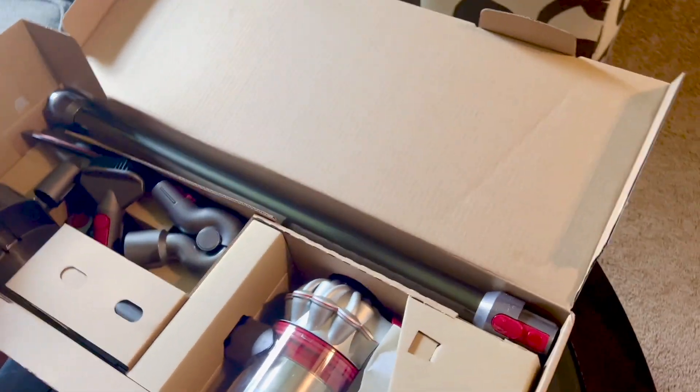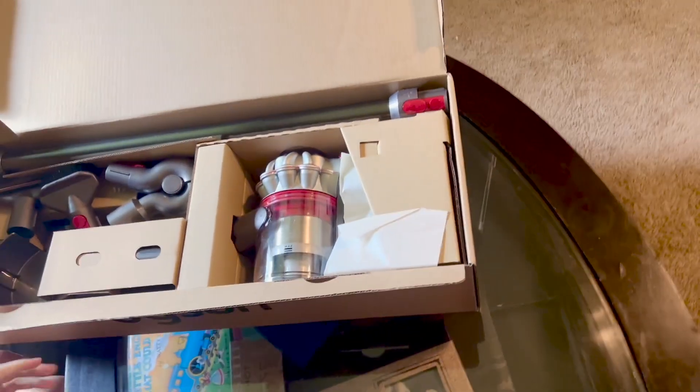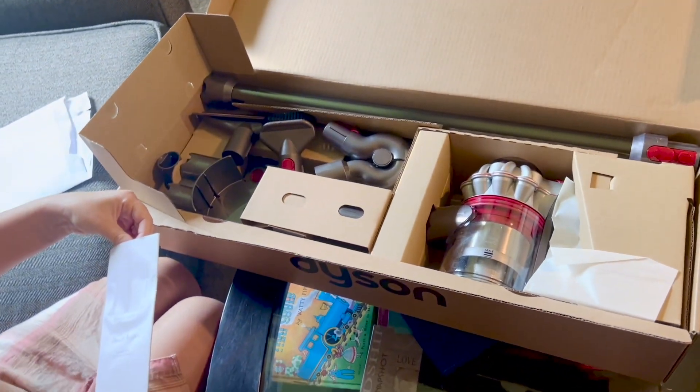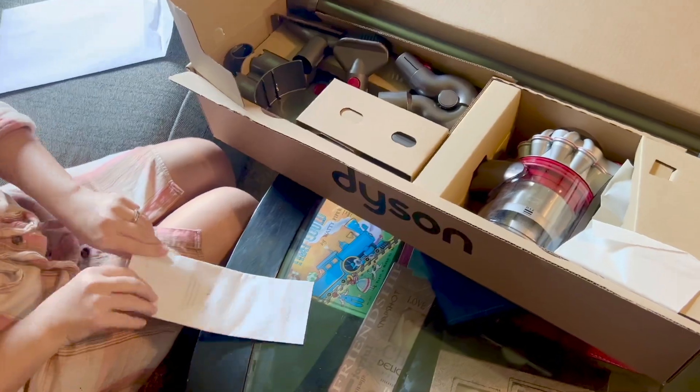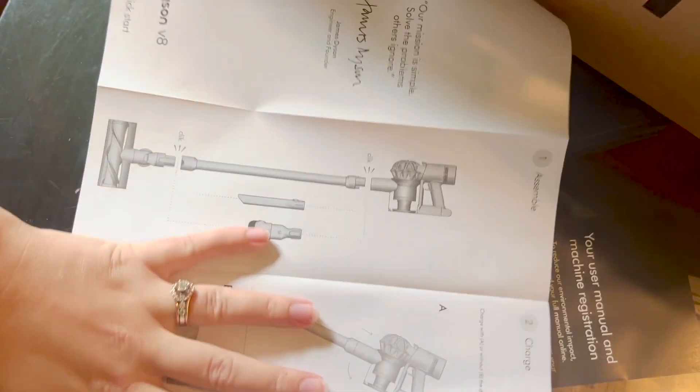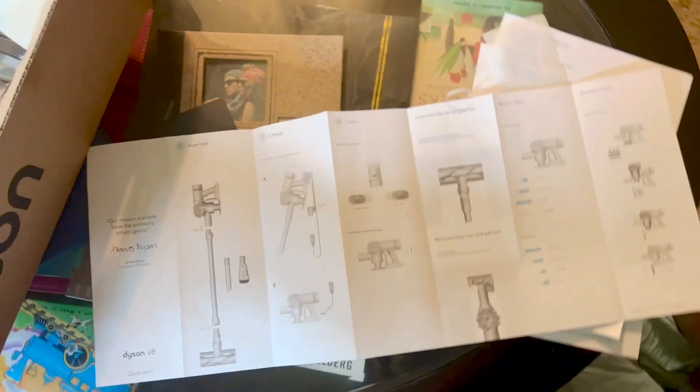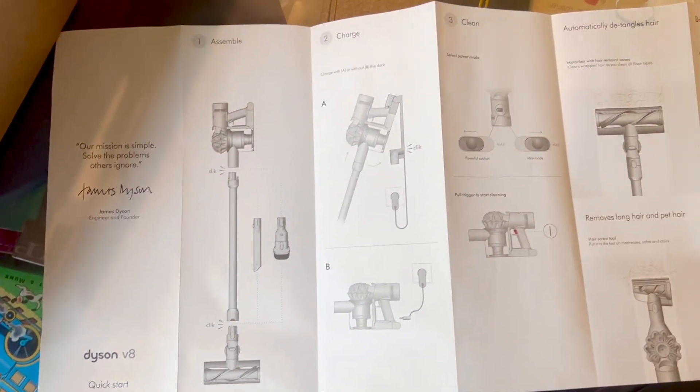This is the V8. Their mission statement says: 'Solve the problems others ignored.' I love when they give pictures like this — I'm probably still going to ask my husband for help because I'm slow.